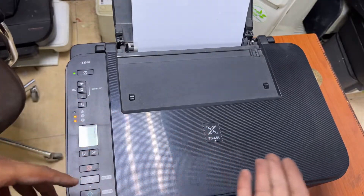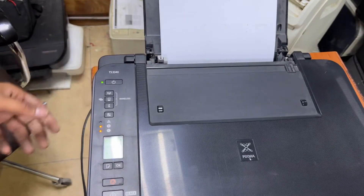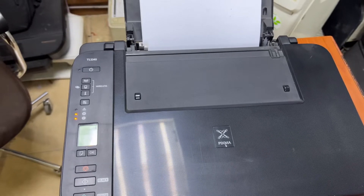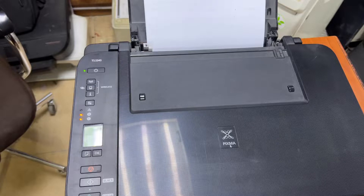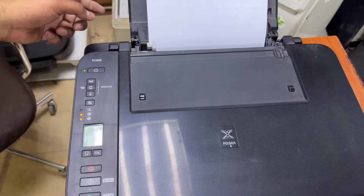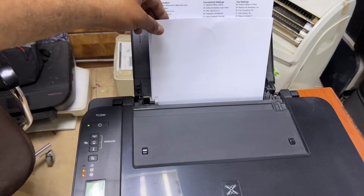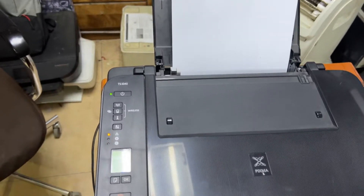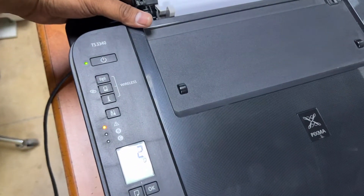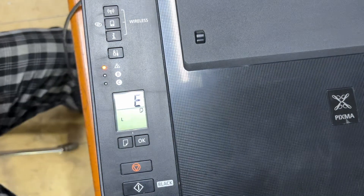Watch what happens during initialization and scanning — at the time of feeding the paper, it starts feeding but gets stuck. It's not feeding the paper well, like some kind of jam inside. It's showing error code E02 on the screen, which means the paper is not feeding correctly.